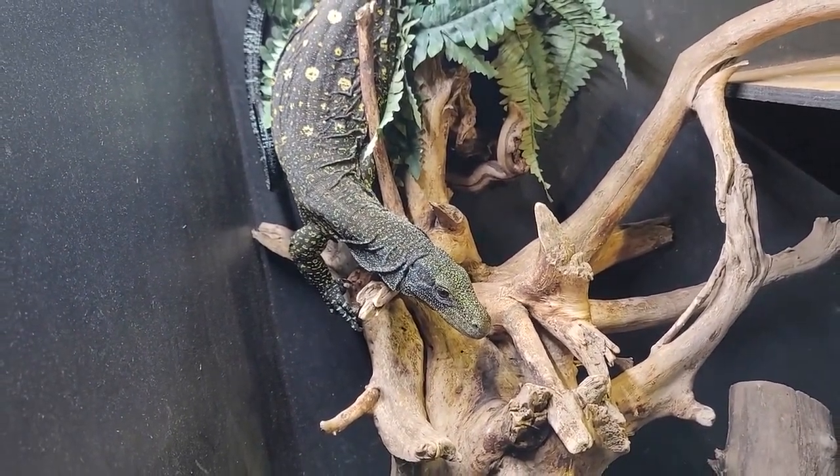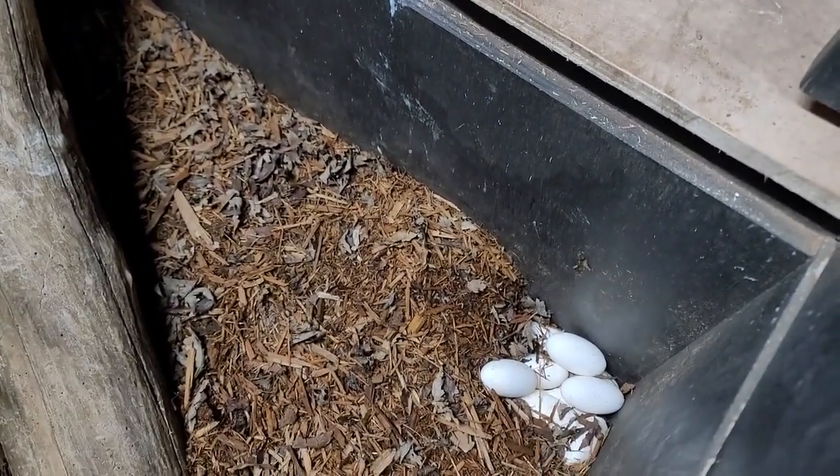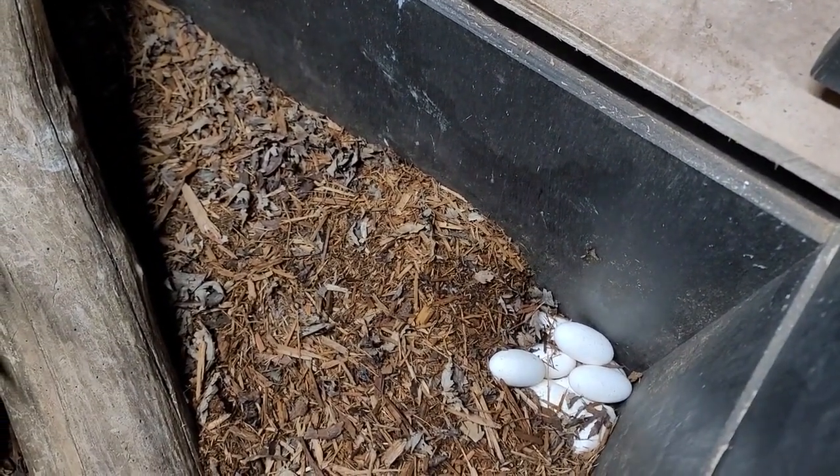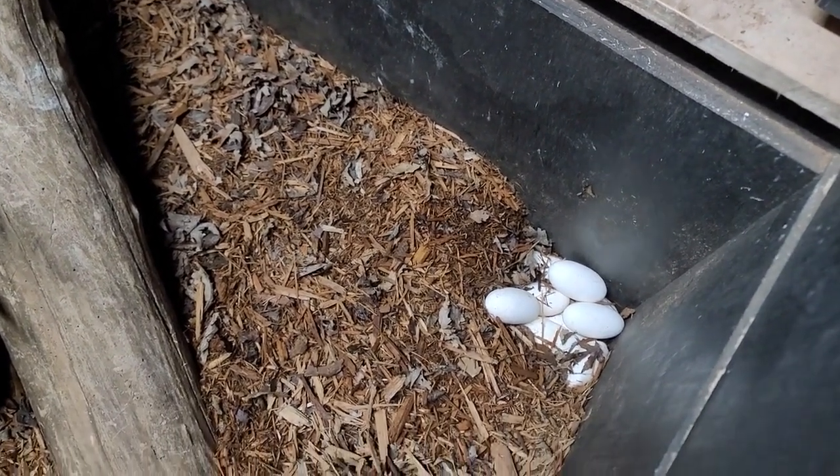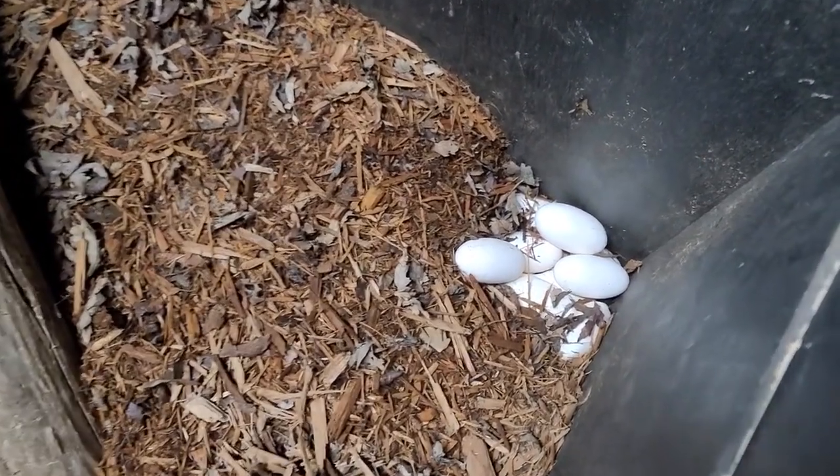Also, an update on the other eggs — they are due to hatch next month in June, towards the middle of June. Fingers crossed, we've got a few good eggs from that clutch. With that being said, we're going to go ahead and pull these eggs and see how many we've got.